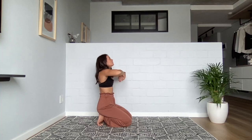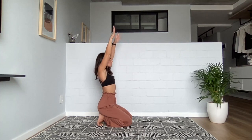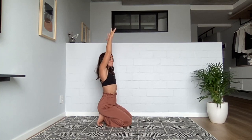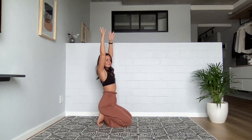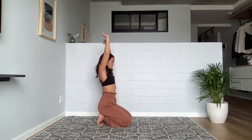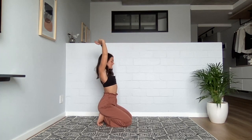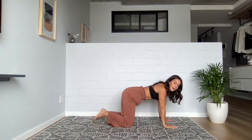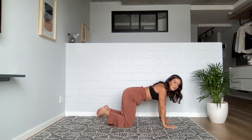Come into a neutral all fours position. Keep your toes tucked, walk your hands back, and we're going to stretch out through our feet. If this ever feels too much, feel free to untuck your toes. Otherwise, wrists together, fan out your fingers, and we're going to begin to roll out our wrists — bringing the wrists in front, rolling on up, and all the way back down. Then reach your hands high, stretch your fingers up, have a little side to side, and open up through the ribcage even more.